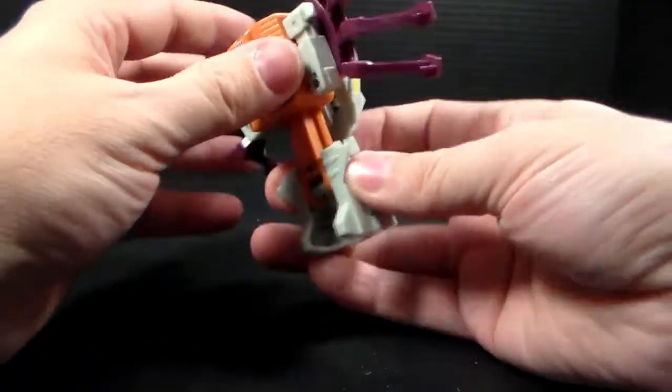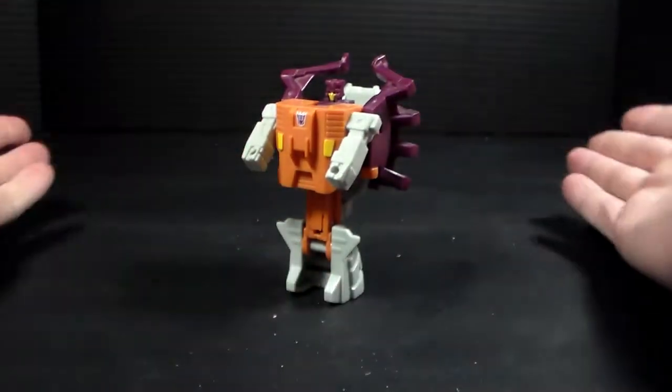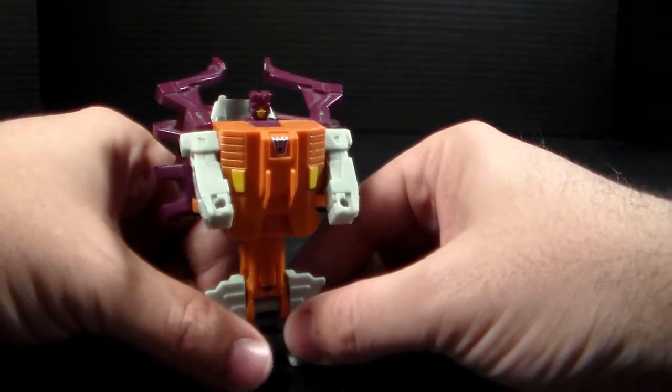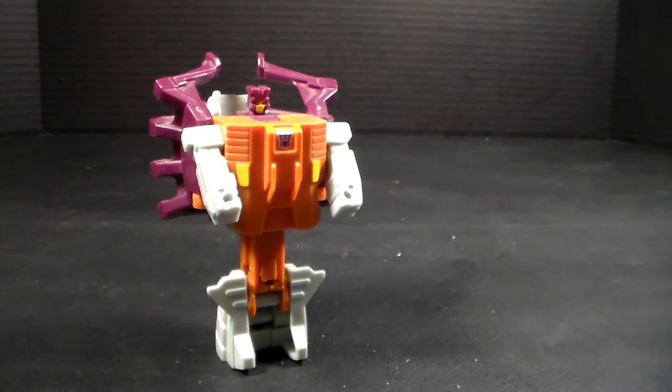It's so simple — it doesn't take long at all. I do like that about him. But anyhow, this has been Blaskon, it's been another Generation 2 review, and I'll catch you guys around because I'll have plenty more coming your way. See you around, bye!